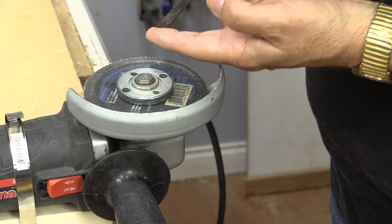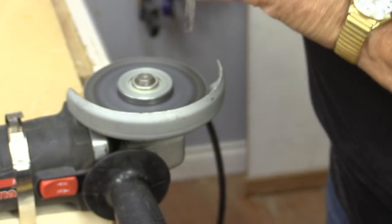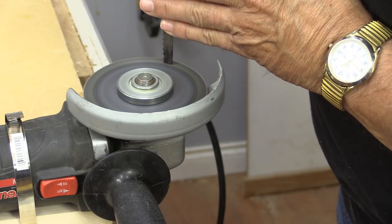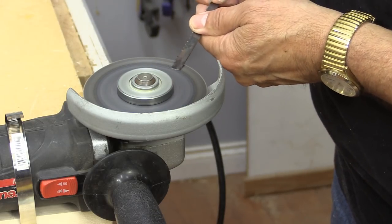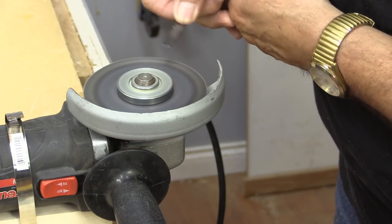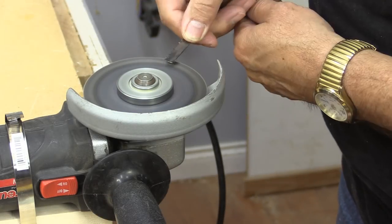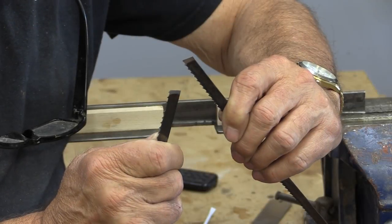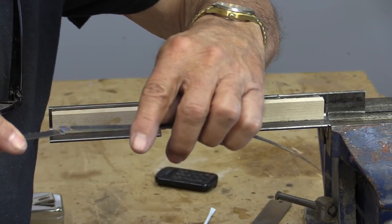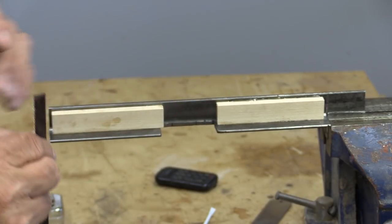I need to make a beveled lap joint, but I'm going to square the end off a little bit first. There are my two grinds. Now I'm just going to clamp them to the jig here so that they overlap — I've tested them and they seem to line up pretty nicely without too much bulk. So let's see if we can clamp those.